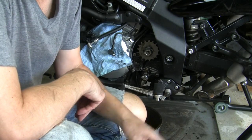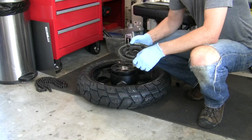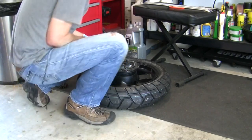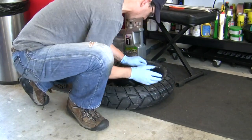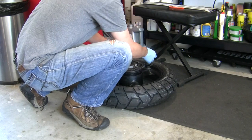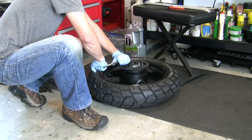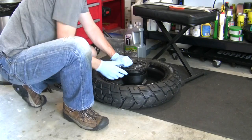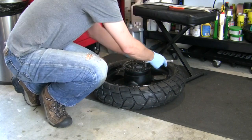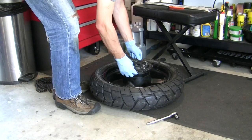Time to get our rear sprocket changed out, and then we can change the chain. We've got to get these bolts off, and the easiest way to hold this thing while we do that is to plop it back in our wheel. These are 14 millimeter and they're tight. This is what they call an impact wrench.